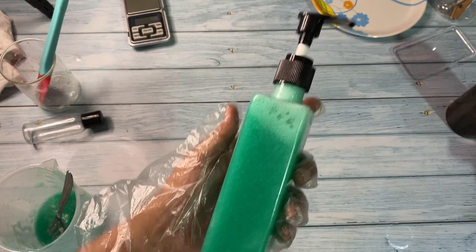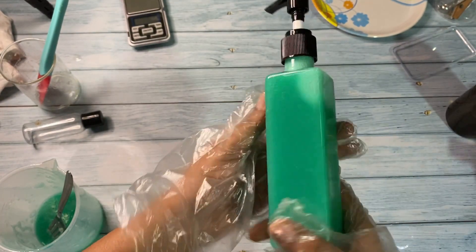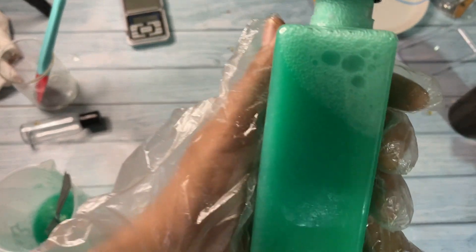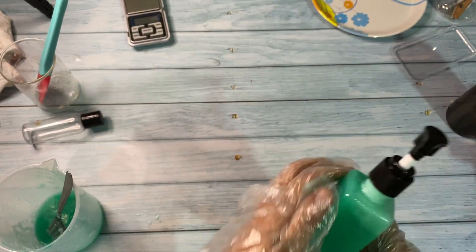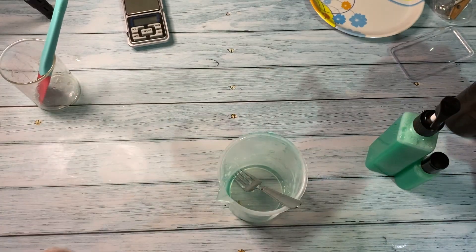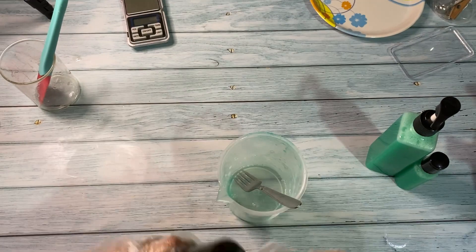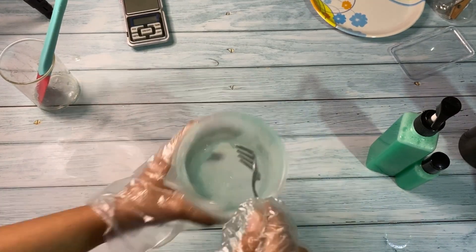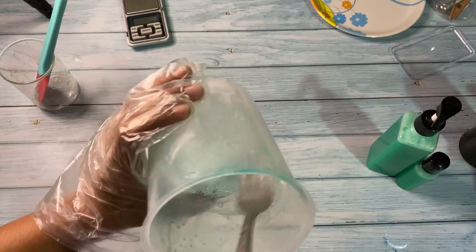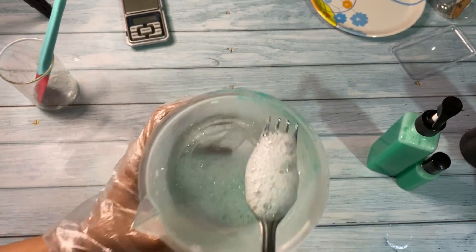This is how it looks — it has a lot of bubbles now but they will disappear in some time. You can see in the thumbnail it doesn't have that many bubbles at all. I'll show how it foams — let me add some water. It has a dense, rich lather which you can see here.